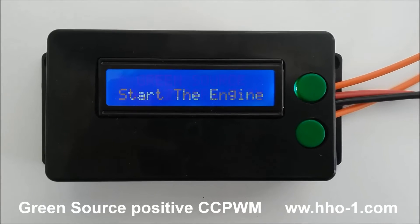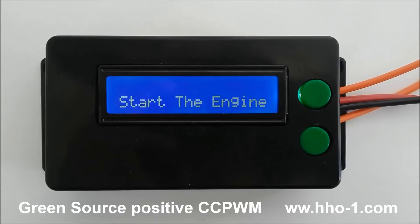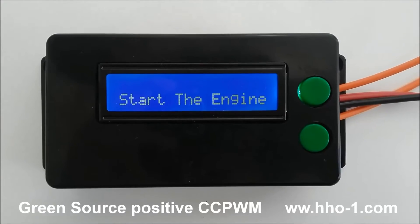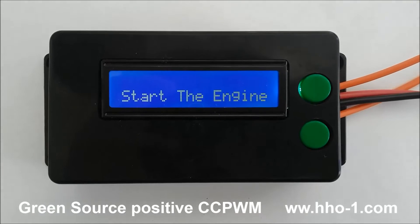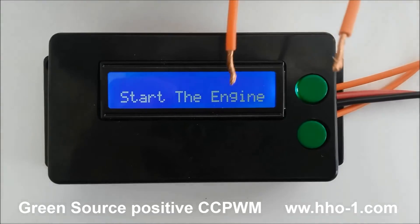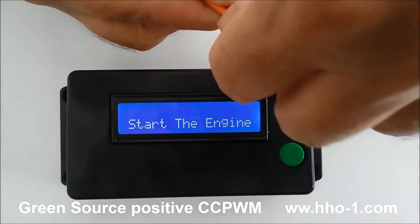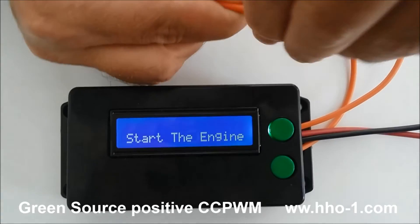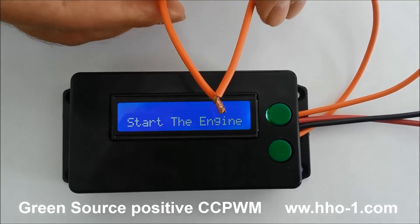This is a high output pulse width modulator first released by GreenSource in February 2016. It's capable of producing 60 amps into either one or two generators. It has two outputs that can be easily combined into a single 60 amp high output for one large hydrogen generator.